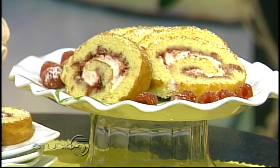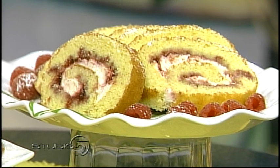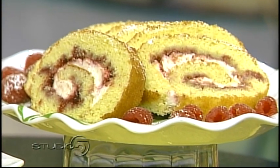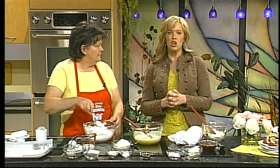We've tempted you with rich, chocolate, decadent Valentine desserts all month long. It's time to lighten things up just a little bit with a fresh, low-fat, berry dessert made from scratch. Becky Lowe says her raspberry cream roll is easy to make.